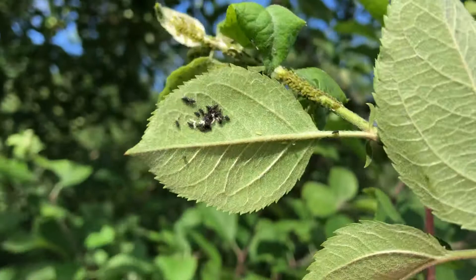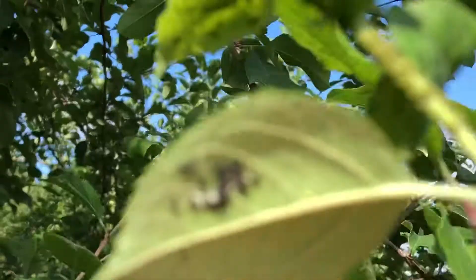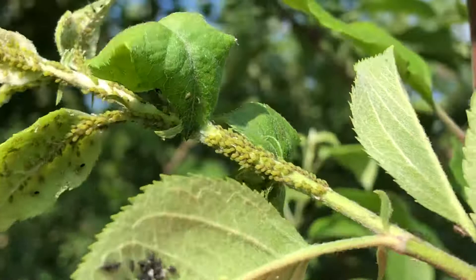Those right there are lady beetle larvae. They're gonna go out and eat those green aphids. Let me zoom in here for you, see if we can't get a clear picture. They are freshly hatched. There's also a leafhopper nymph right there on the leaf next to them. They're gonna move out and start attacking these green apple aphids.